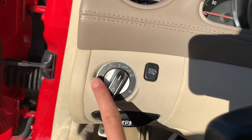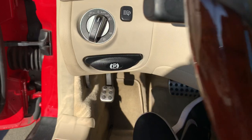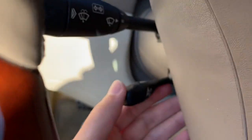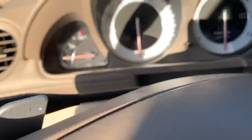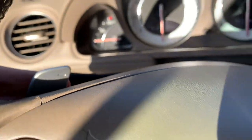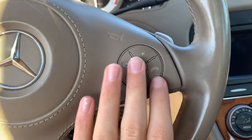You have your headlight controls, headlight washer control, and parking brake release. As you can see, you get a power telescoping steering wheel. You also get wiper controls, cruise control, and paddle shifters on the steering wheel. Over here you have your controls for the gauges, radio controls, and Bluetooth controls.